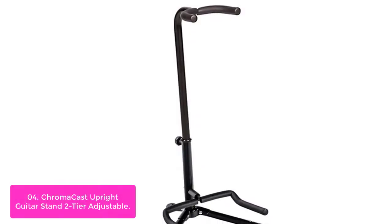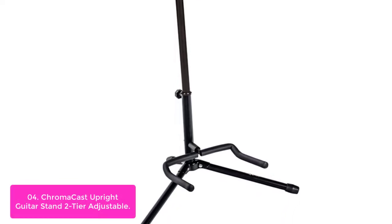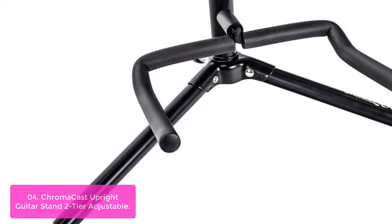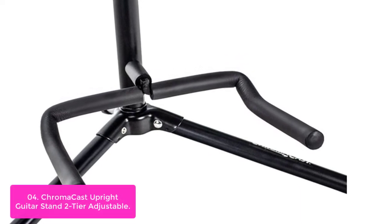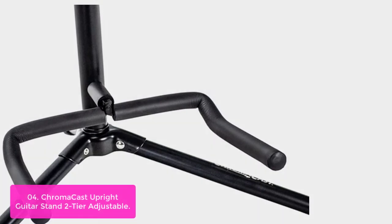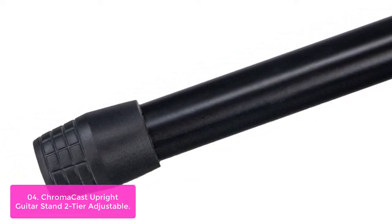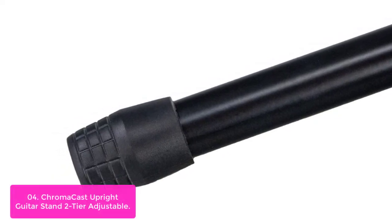List number 4: Chromacast Upright Guitar Stand Two-Tier Adjustable. The Chromacast Adjustable Guitar Stand is a two-tier, adjustable stand that holds your guitar in place while you play. The main stability is provided by its wide base that rests directly on uneven floors, allowing for a wide variety of positioning options. The rubber material also provides exceptional shock absorption. Made from heavy-duty metal tubing, the steel support base can support an acoustic or electric guitar up to six tilts, with sturdy metal gauge wheels that allow you to effortlessly move your guitar around stage.